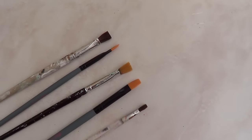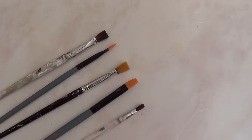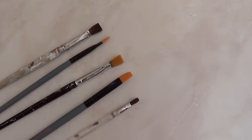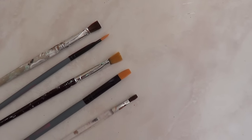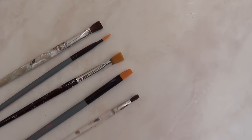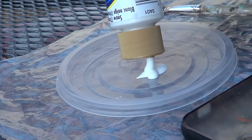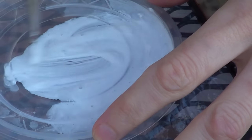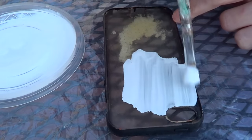Some brushes, and I would highly suggest you to use a brush per color. If you're going to be using six colors, use six brushes, or you can clean them after you use them every time as I did, but it's going to be a lot easier if you use a brush per color, especially because we're going to be using colors at the same time. The first thing I'm going to start doing is creating my background, which is going to be white, and I'm just going to be mixing this acrylic paint with some water and covering the whole thing.